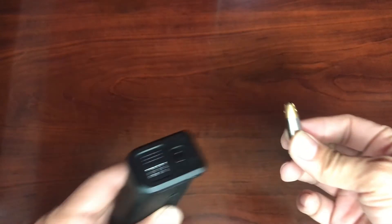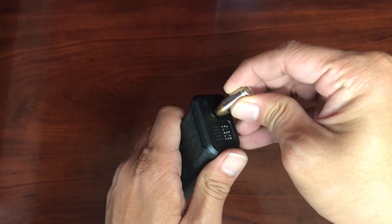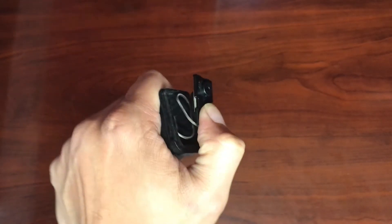To remove the base plate without a tool, I'll be using a 9mm cartridge. Take that cartridge and press it onto the circle tab of the base plate, and while pushing that in, slide the base plate off. Keep your thumb firmly on the magazine so that the spring and other parts don't fly out.